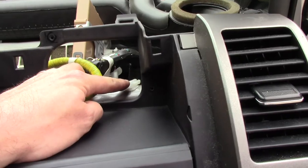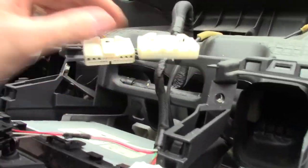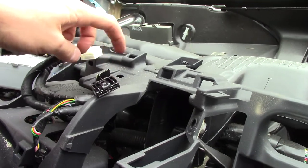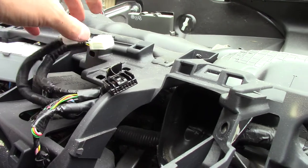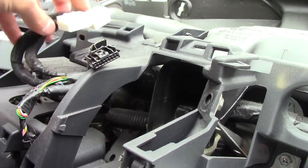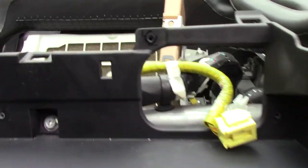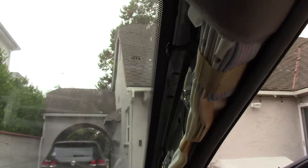Something I don't understand: these connectors for the combination meter — the side that clamps into the dash, the little plastic tabs — those are on the side that you need to take out of the car. Why wouldn't you put the connector on the other end so it stayed stationary? The airbag connector is the same way. That's a flaw. That shouldn't be that way.